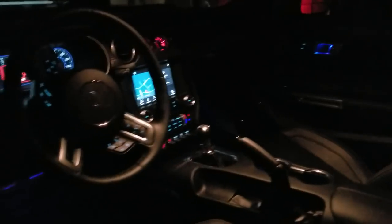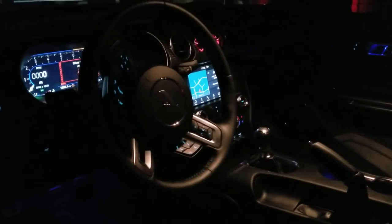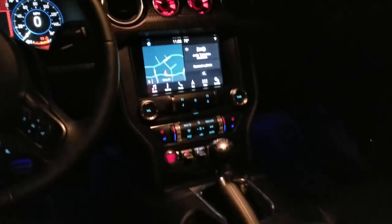Let me give you a look from outside the door at the interior. Looks super sweet. We are in my garage right now — I figured the best way to do this is to just have it dark so the lighting really shows up.